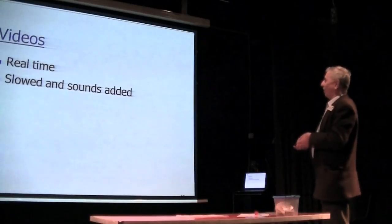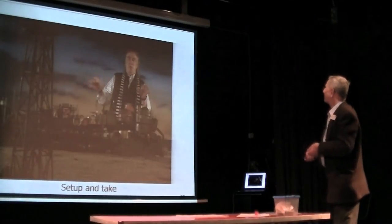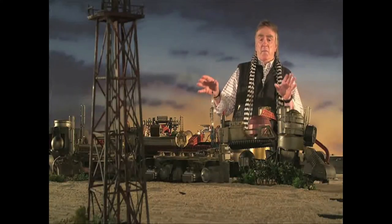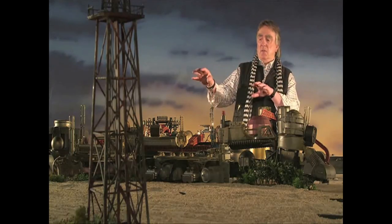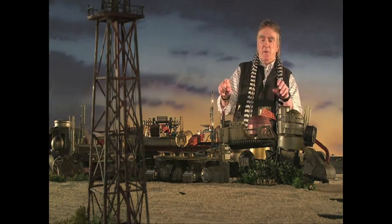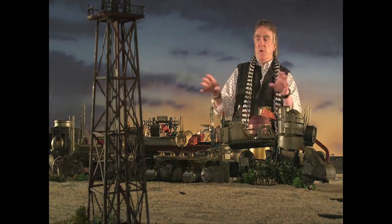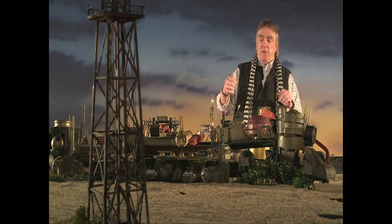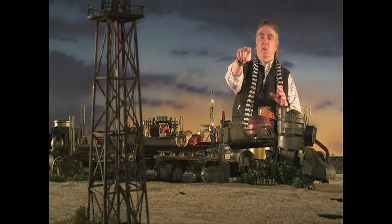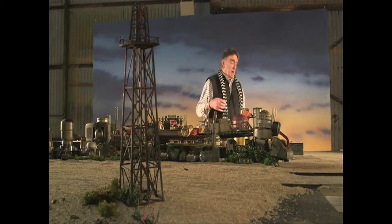I've now got some footage in real time with slowed and sound effects added. This is one of the original Thunderbirds sequences — a shop using a combination of plastic kits to look like an oil refinery. We buried little explosive charges and slightly bigger charges and even bigger charges to make the whole refinery blow up, done with a series of hits one after the other. Camera running at high speed, focused as close to the lens as we could get. Those lights are Christmas tree lights to give you an idea of scale.